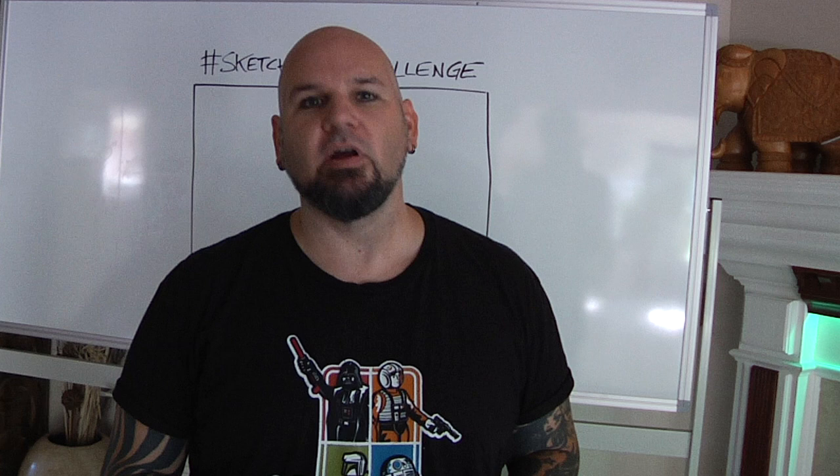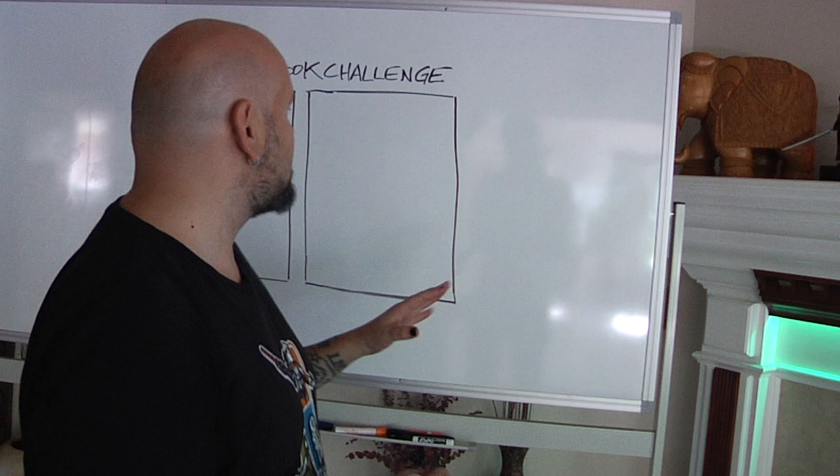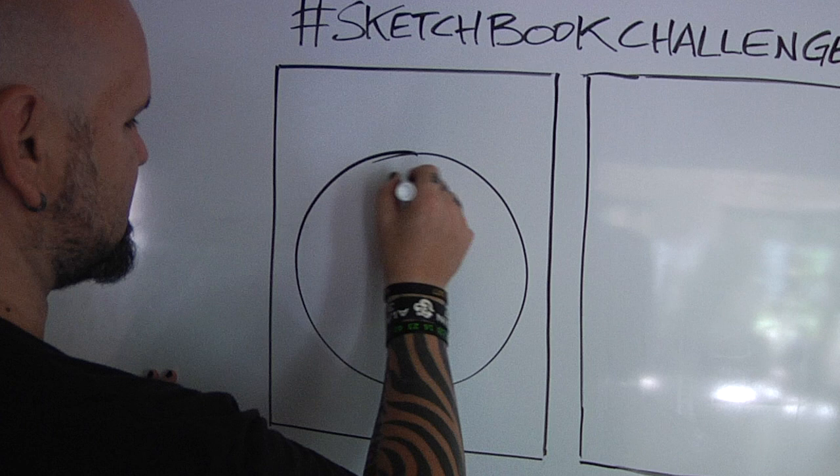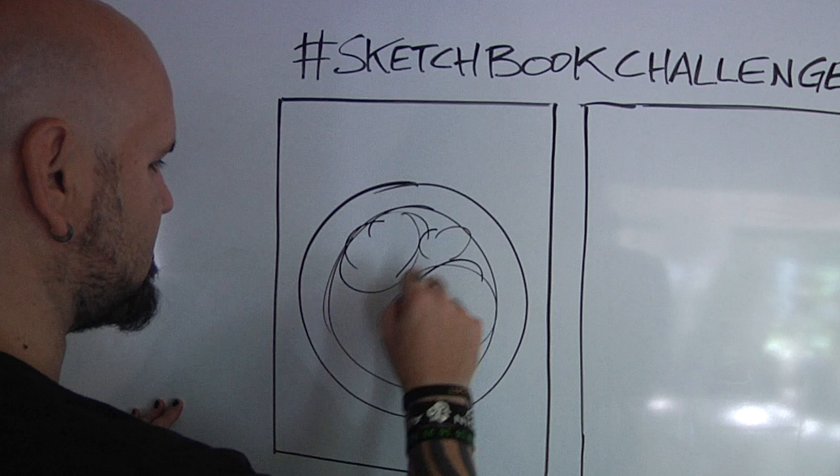Draw it full page in your sketchbook. A couple of options: if you had a really nice elegant dinner, one popular approach is the top-down photo style from Instagram — a giant circle plate with mashed potatoes neatly here, veggies here.